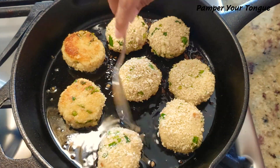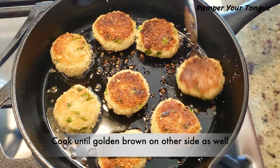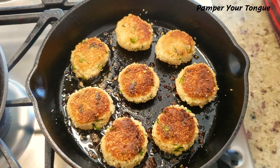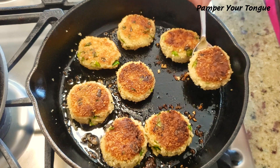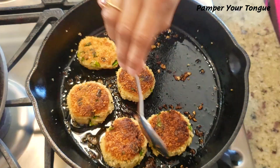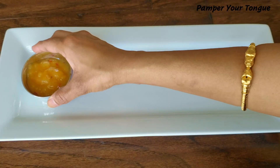Now we'll gradually flip them — look at that nice golden color, that's how we want these to cook. We're going to flip those that are a little lighter, just to get that nice crispy layer on the other side as well. These are perfectly done, let's take them out. Looking great and smelling good too — perfect golden color, let's serve them hot.